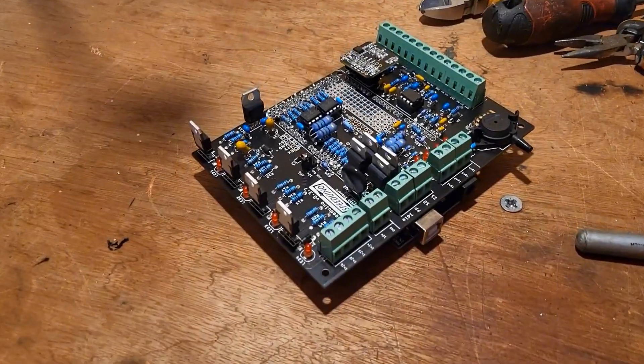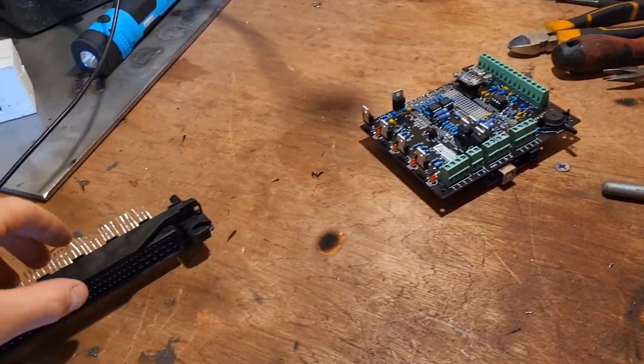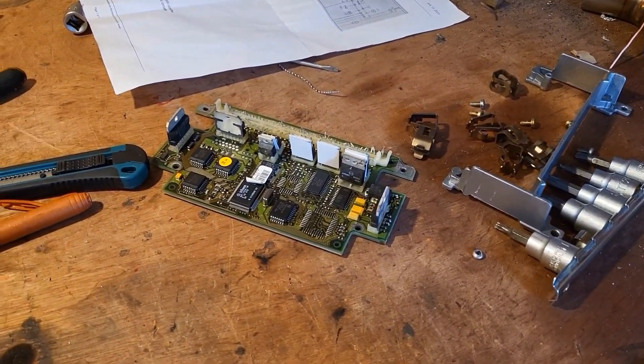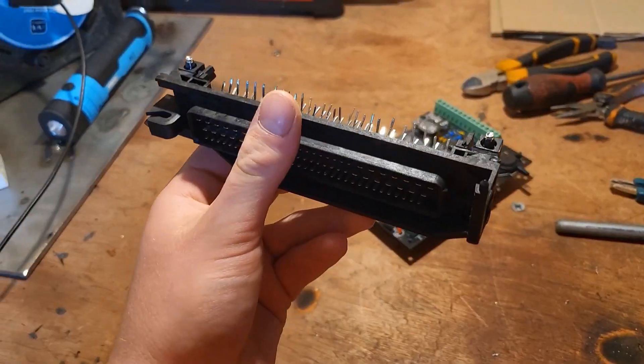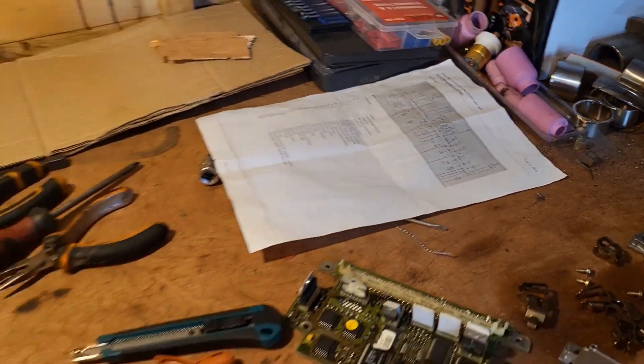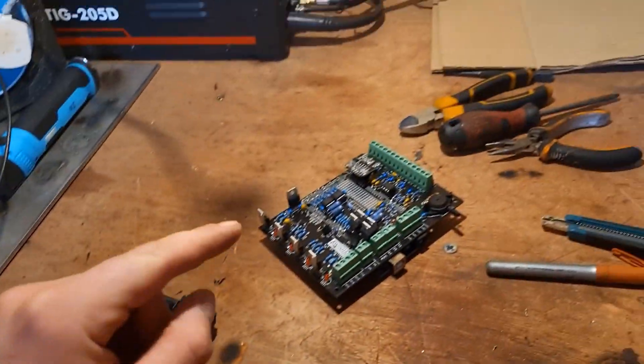Right, so I finished making the ECU — soldering it and putting it all together. Next up I got this connector which is from the stock ECU, which is not usable anymore to say the least. I have this diagram here for the ECU wiring and I'm going to make a small loom from the connector into the ECU.